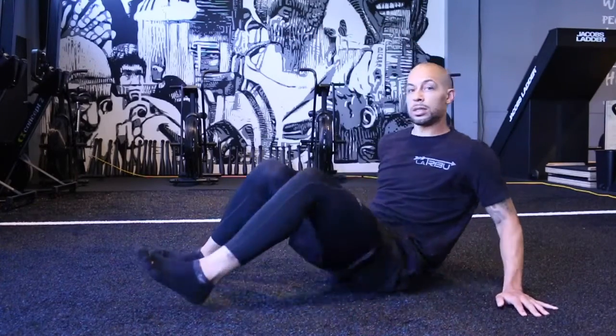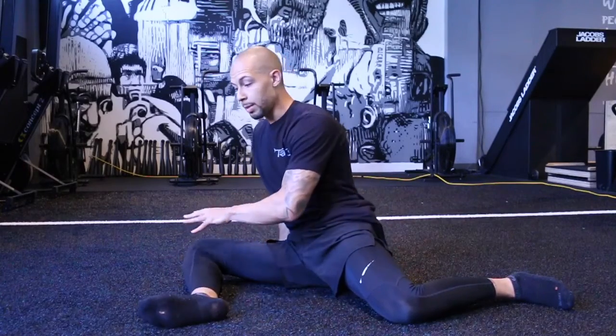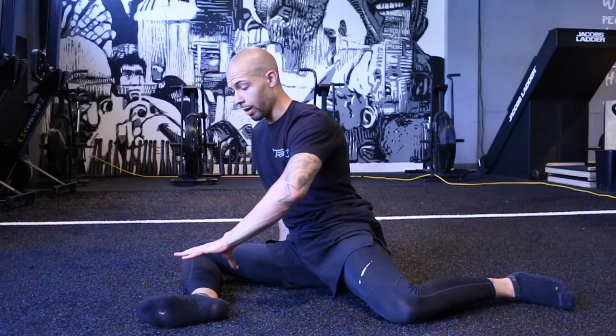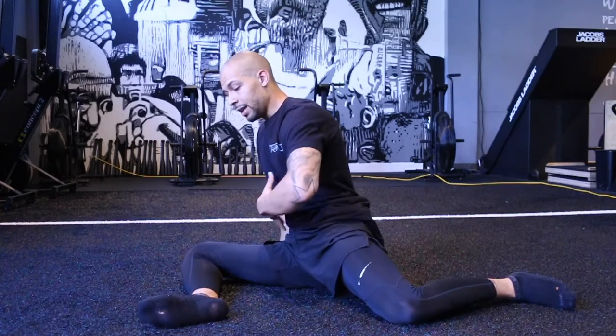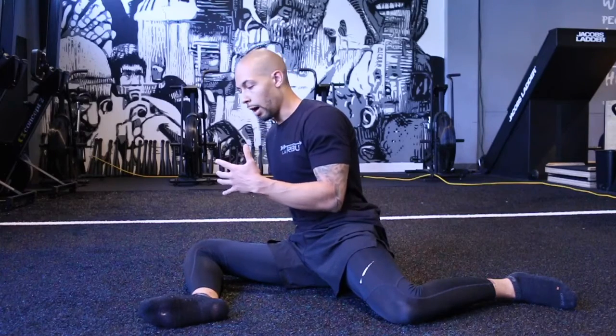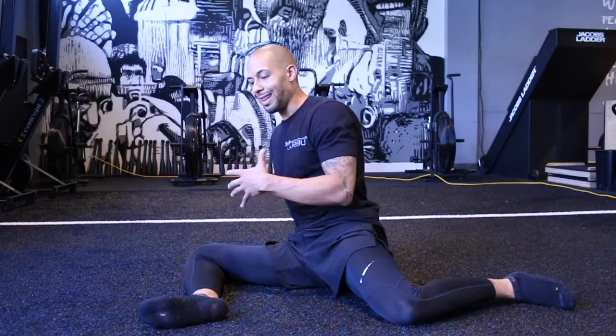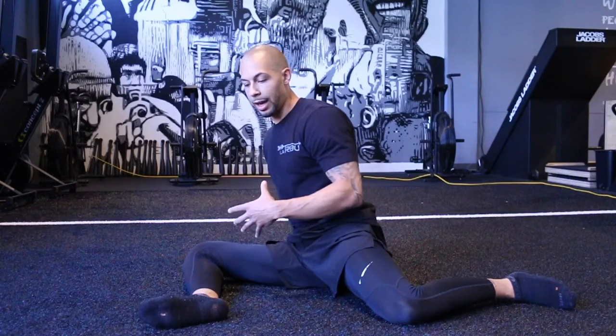We're going to repeat that process for about two rounds, then switch sides. This is my less dominant leg, so I'm in a slightly different position — my hips aren't exactly equal. I can get more upright when my left leg is the lead leg than on my right side, so I have to find that position. Take your time with this, don't rush through it — make sure you're able to own your position and elicit that stretch and contraction in the hip joint.